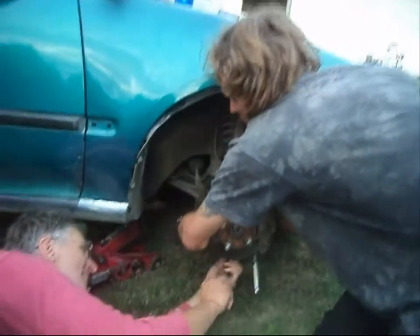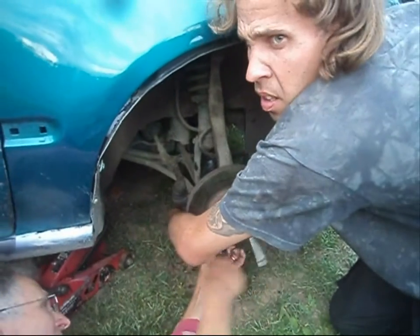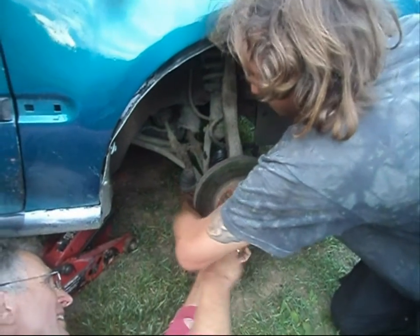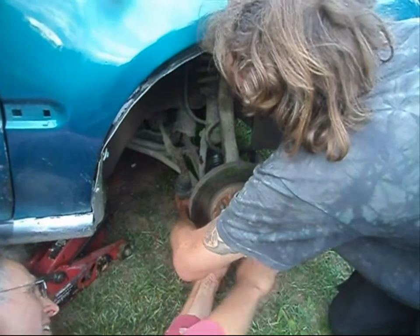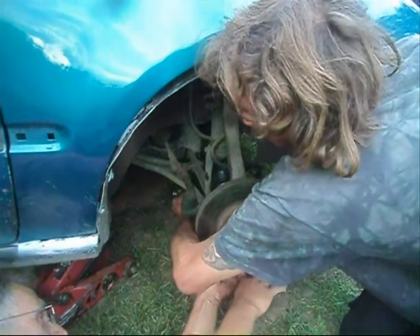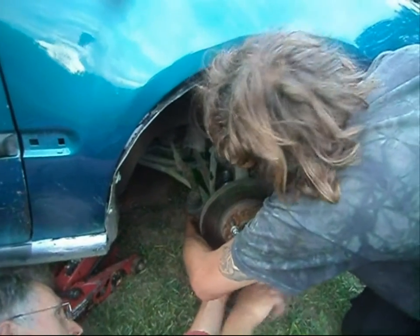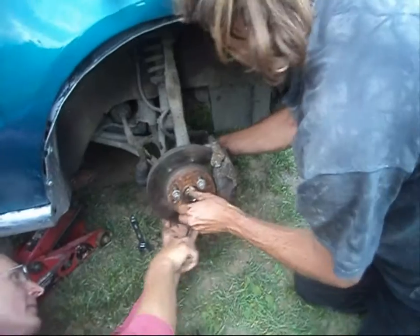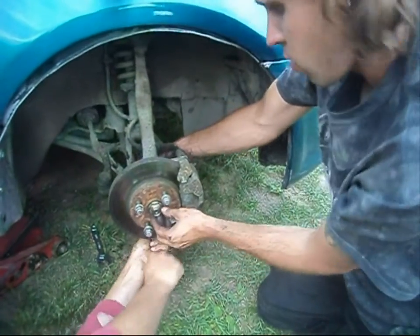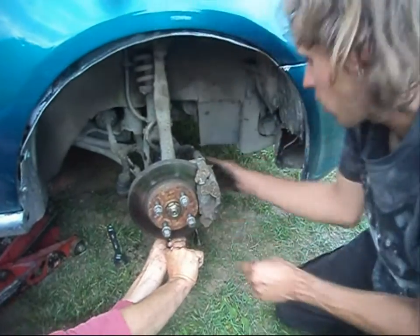Now we're installing the ball joint back to the steering knuckle, and also installing the bolt for our strut assembly to our lower control arm. We'll torque them down momentarily and then go ahead and install our axle nut. You may need to pull on the axle unit a bit just to get some threads showing so you can install the axle nut.